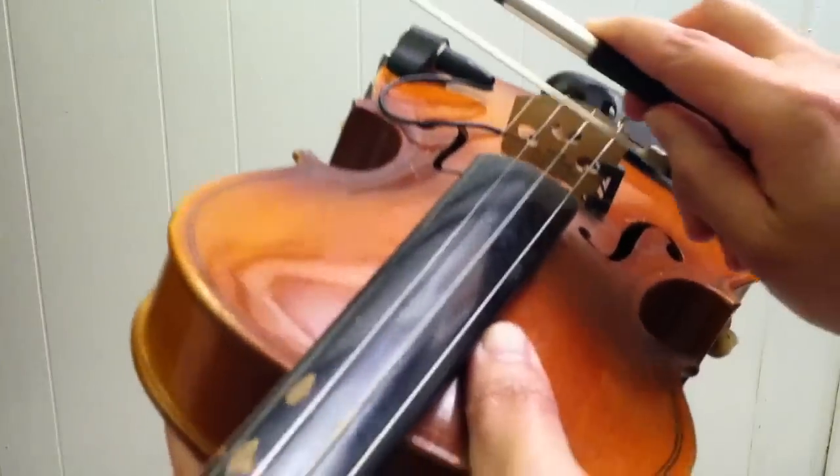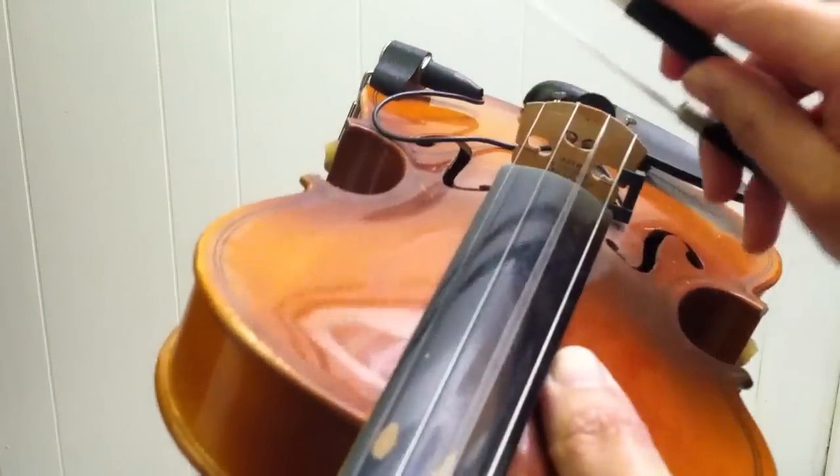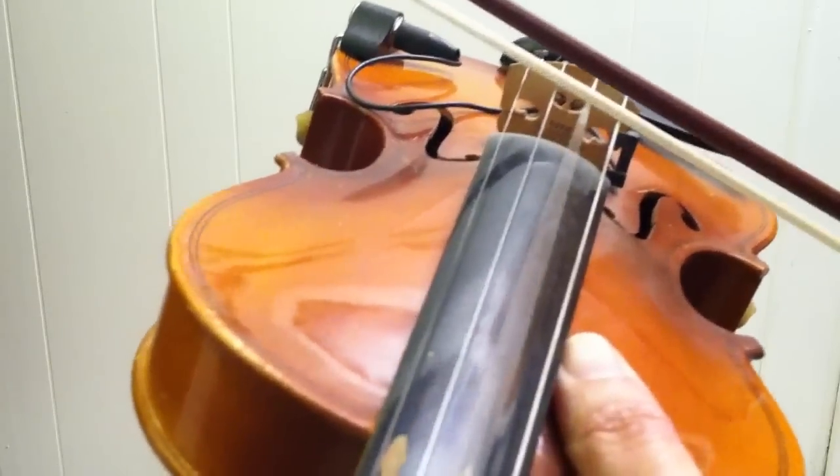After you do that a couple times, you want to try and whip the bow through the air to redistribute the rosin. Keep pressing and doing this a couple times. When you start doing this, the bow hairs should actually start turning white — that's how you know you're getting enough on there. After you do that a couple times, go ahead and run it across your violin. If you do this right you can see some rosin dust rising off your violin. Go ahead and do that a couple times, then put some more rosin on your bow.